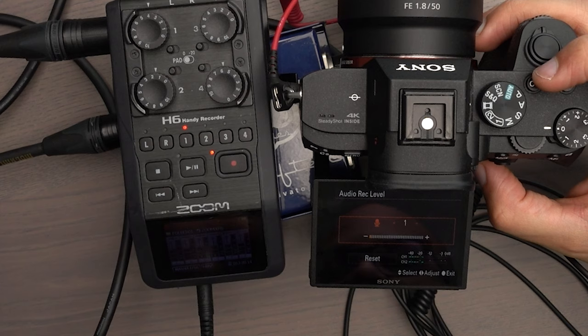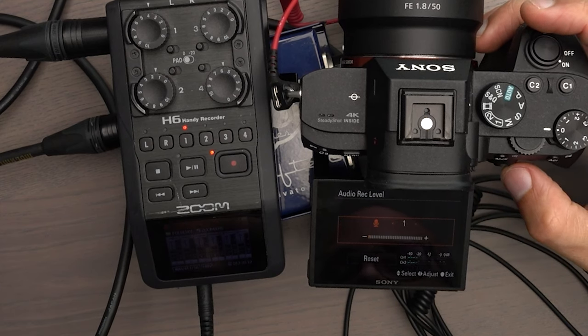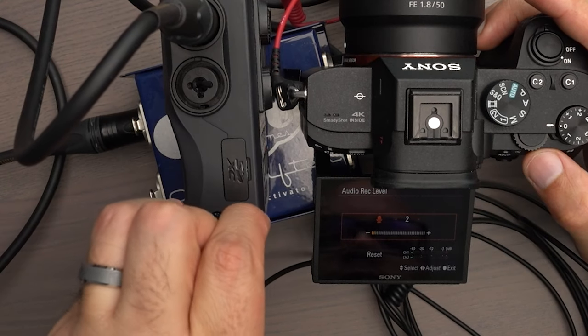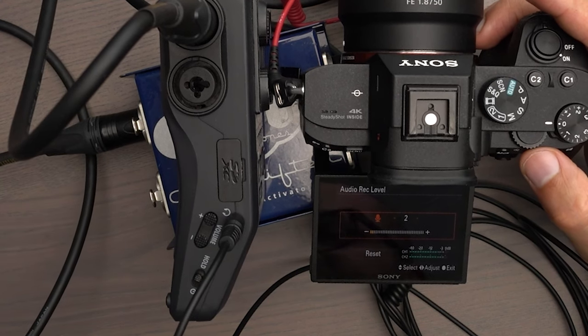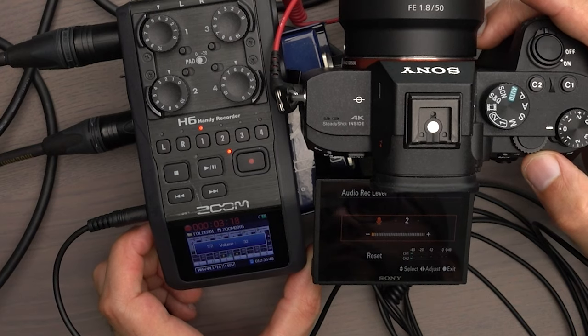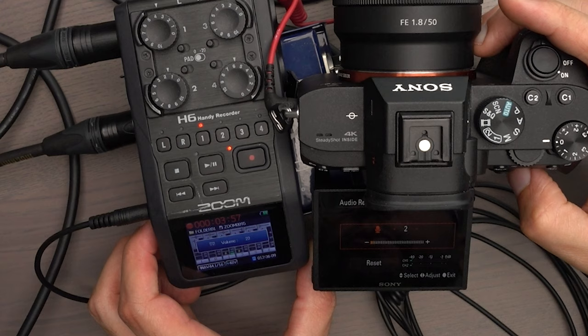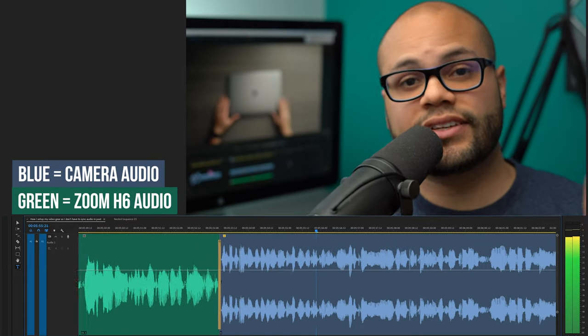For those curious, instead of going out of the line out, I will now plug it into the headphone jack out. Notice how I'm peaking now because I need to turn down the volume a lot on the headphone out. So with my volume coming out of the headphone out at 20, now I have a similar volume to what it was like when I was going out the line out. Just for comparison, here's my audio going directly into the camera.